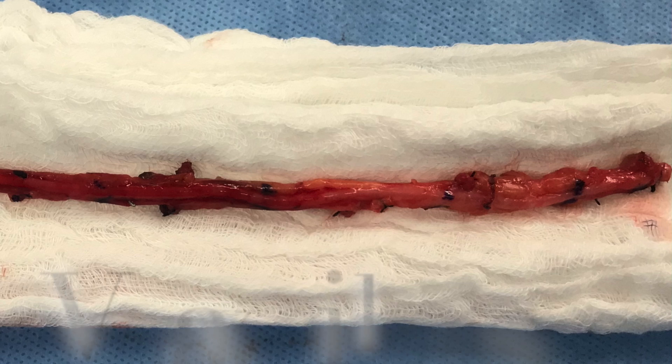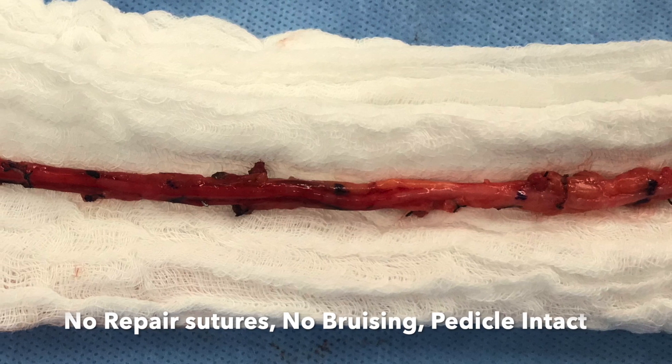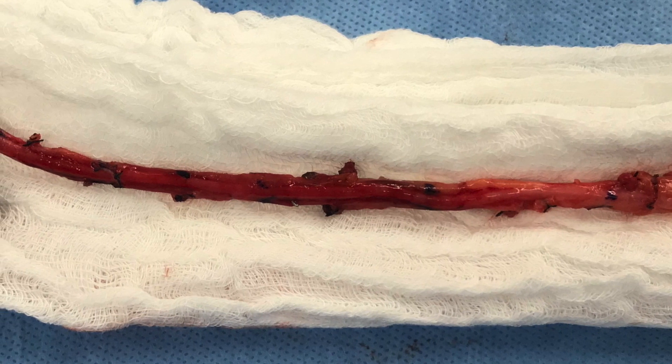And that's what the artery looked like when I was done. I had no repair sutures, I had no bruising, the pedicle is intact. And we're ready to go.